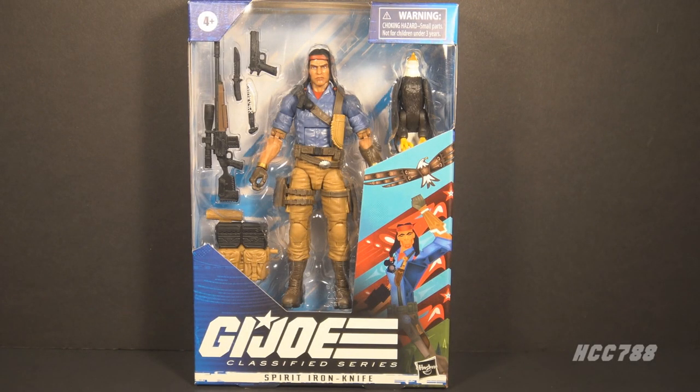Hello everybody, Hooded Cobra Commander 788 here, welcome back to Class of Friday. We had an entire month of Cobra and it's time to get back to GI Joe. We're starting with a figure I've wanted to take a closer look at since I got it — this is Spirit Iron Knife. For full disclosure, this figure was sent to me by Hasbro. I did not purchase it myself. I did take a brief look at it when I reviewed the vintage Spirit action figure, but now I want to do a full review.